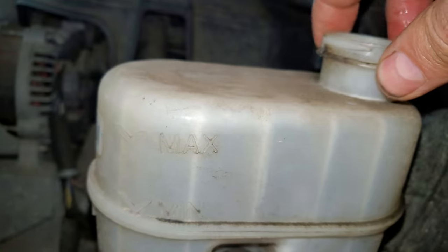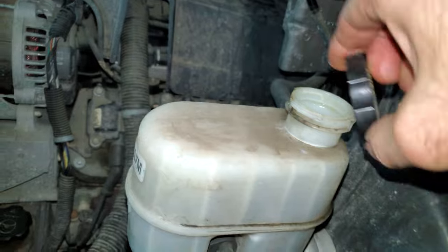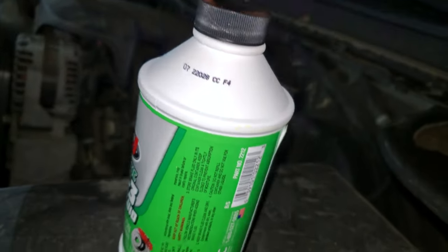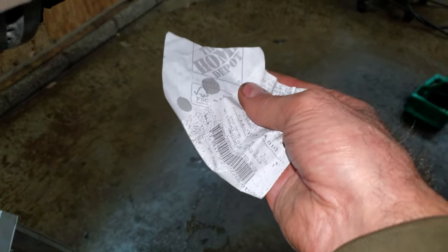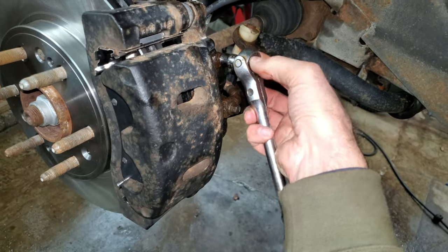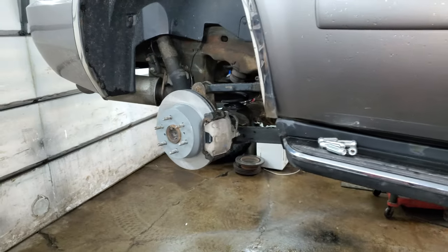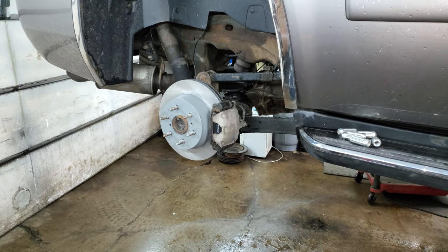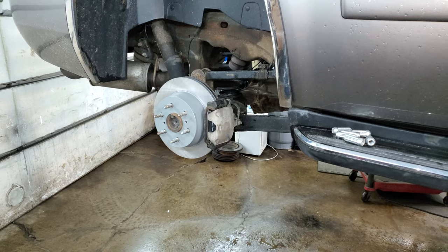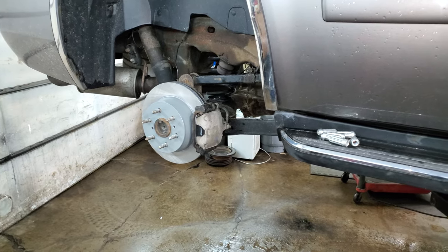I've got nice clean fluid right at the max line on the reservoir. Once I load the calipers it'll go down a little more, so that's good. The fluid coming out of the fronts looks nice and clean now, so I can tighten up the front bleeders. Looks good — I just need to put the wheels on, torque the lug nuts to 140 foot-pounds, go down the road, hit the brakes nice and light a couple of times, then give it a hard stop, and it should be a perfect brake job.